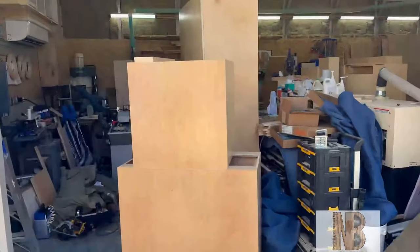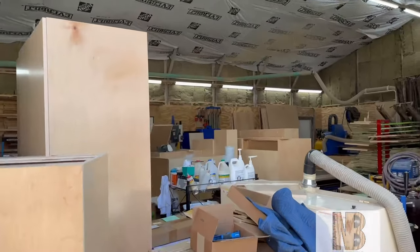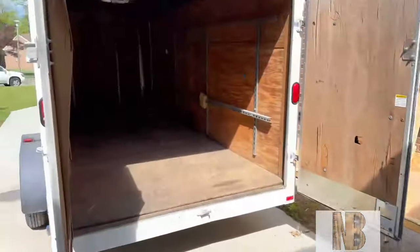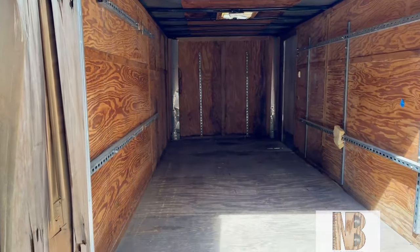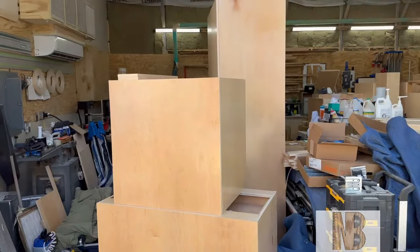The garage door is open, the cabinets are all assembled and put together. Now the job is to get all of these cabinets into the trailer safely — no scratches, nothing. Get ready for delivery day; get ready to start loading up.